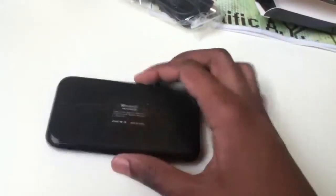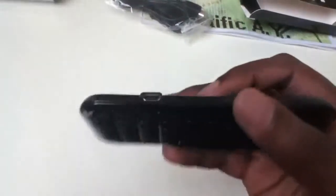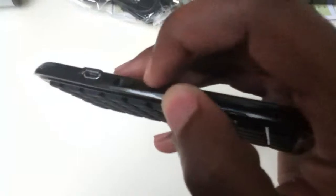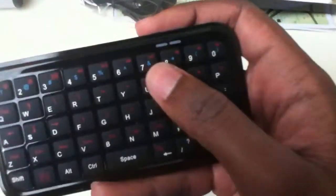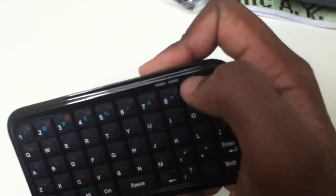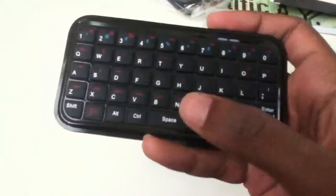The keyboard itself is very thin and very light. The back is slightly plasticky and it does attract a lot of fingerprints, so if you're a fingerprint Nazi that's definitely going to be annoying. On top we have the micro USB port for charging, a power button, two LED indicators, and a Bluetooth connector which you press and hold to connect for the first time.